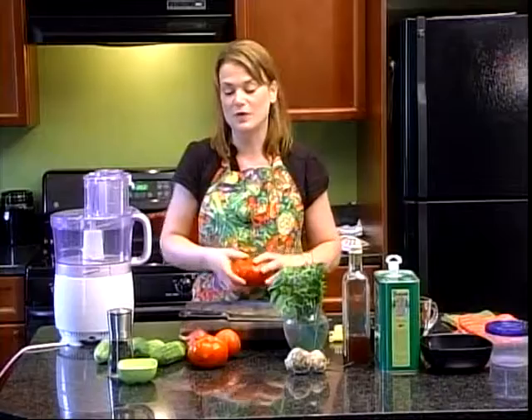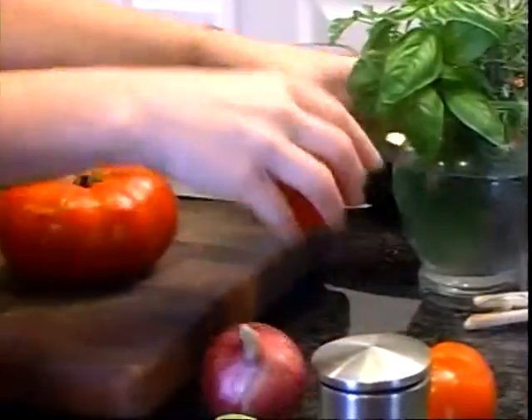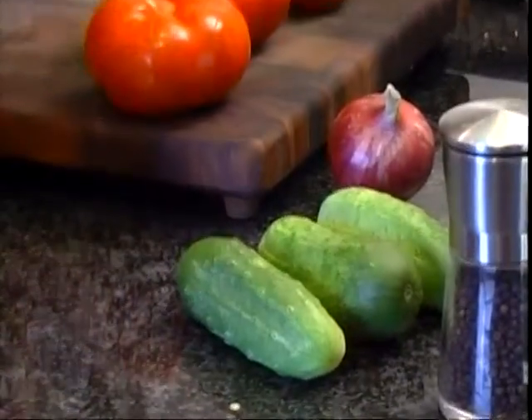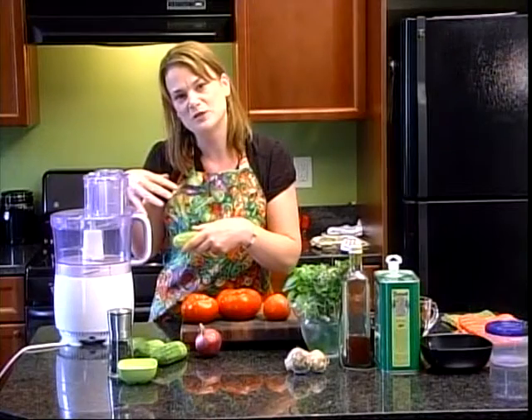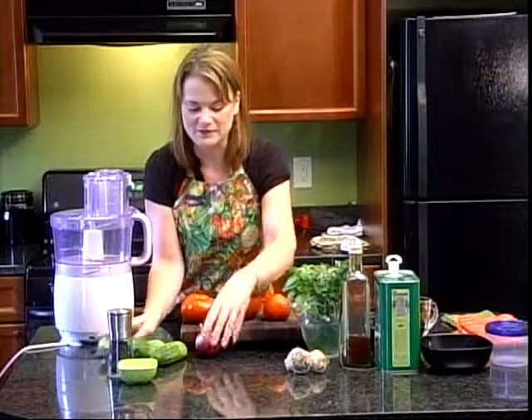Let's go over the ingredients. I've got about two pounds of tomatoes, and a pound of cucumbers. I like to use these little kirbys — the little tiny pickling cucumbers. The reason I like to use them is because they have less water in them, and I don't like my gazpacho to be too watery. They're also in season right now, so why not?